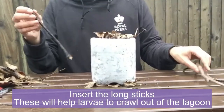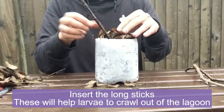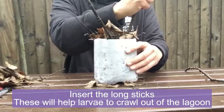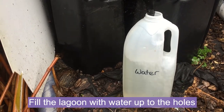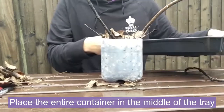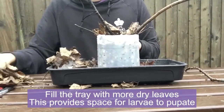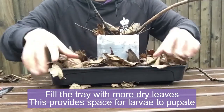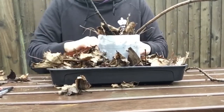Insert some long sticks that reach from the bottom of the bottle and stick out at the top. This will act like a larval ladder, helping the larvae to climb out of their lagoon to find a space to pupate. Next, fill the container up with water, up to where we've made those holes. Finally, place the entire container in the centre of the tray, and fill the tray with more dry leaves. The drainage holes at the bottom of this tray will help the leaves to stay dry. This tray of dry leaves will be the perfect space for the pupae.